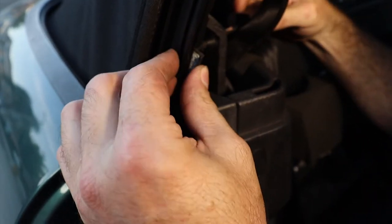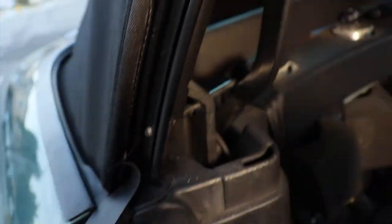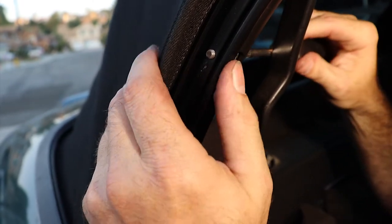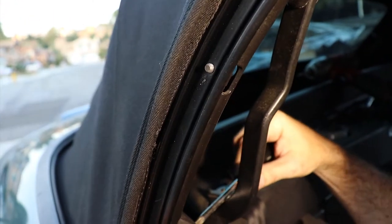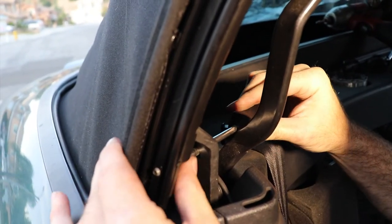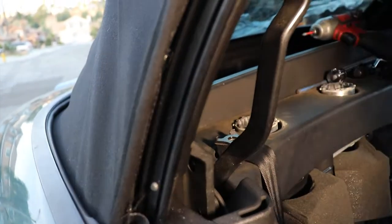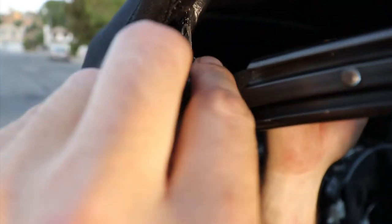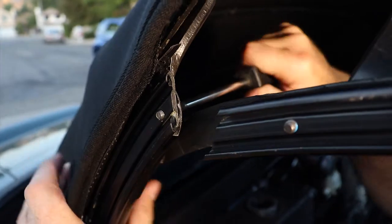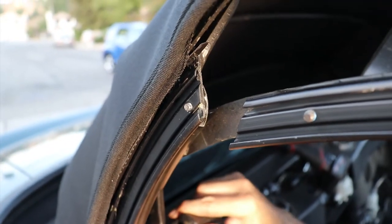So here's the shims that we talked about when we were taking it off. Hopefully you laid them in a place where you know what side they came off and in what position — one, two, or three. So basically you're just going to put them back in the same way you took them out. Depending on what it takes to seal the weather stripping against the window, you might have one or two shims in the bottom, one or two at the top, or even none at the bottom or the top. So just how you take them off, put them back on, and then reattach all the rubber weather stripping — it just pushes onto that channel.